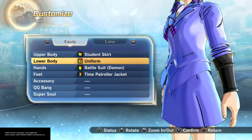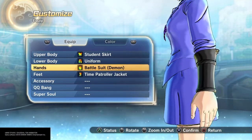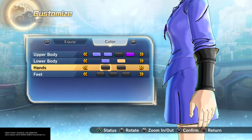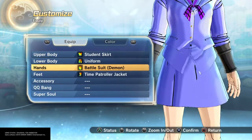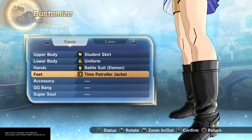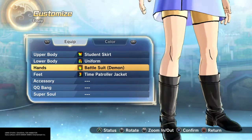I went with the student skirt, make it lavender, and lower body I went with the skirt also. Hands I went with the wrist and just to go all the way up because she does have these long sleeves, long black sleeves. Feet I just went with the time patroller boots, that's all I needed.